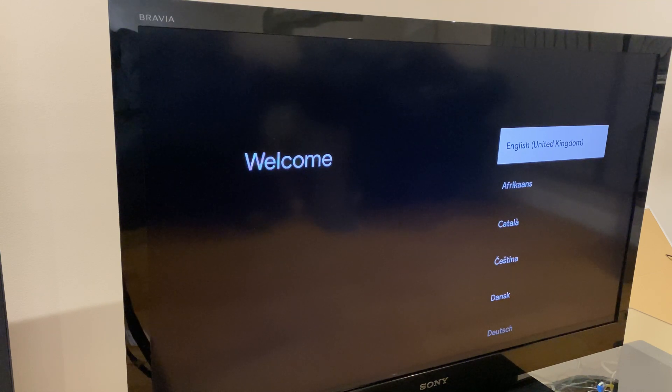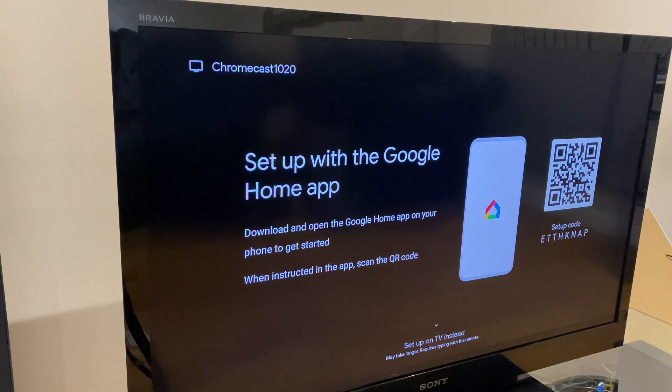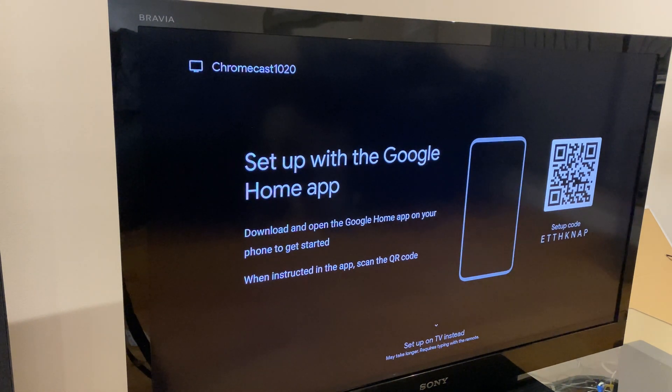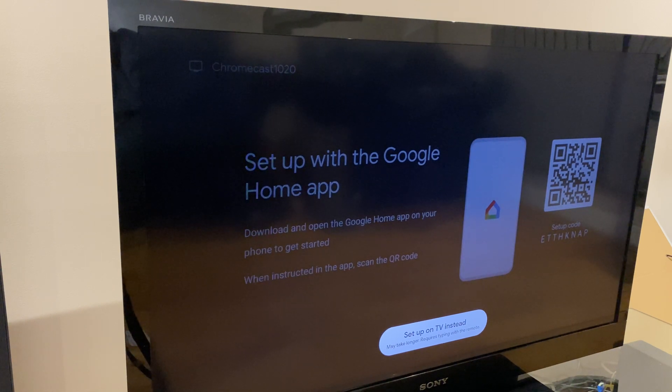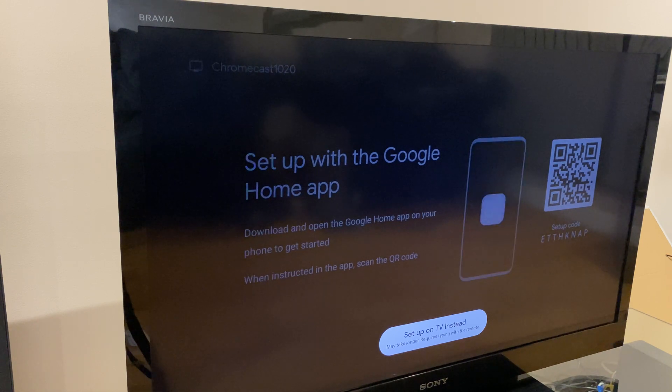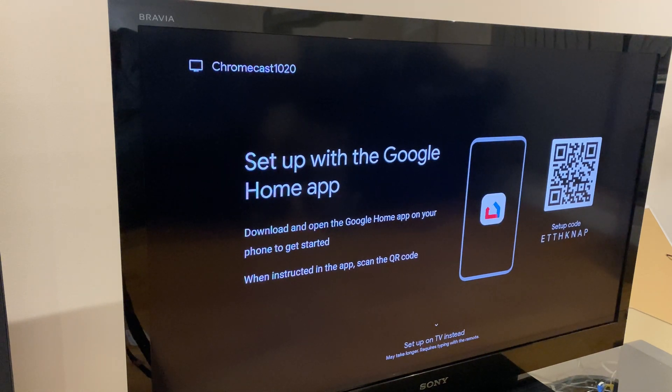Next, select the language you use. Now we have a request saying 'Set up with the Google Home app.' You actually have two options: you can set up with the Google Home app, which we'll be doing, or down here you can set up with an email address, which is quicker and lets you install the Google Home app later. I have a video on this — I'll leave a link in the description. We're going to go ahead with the Google Home app.